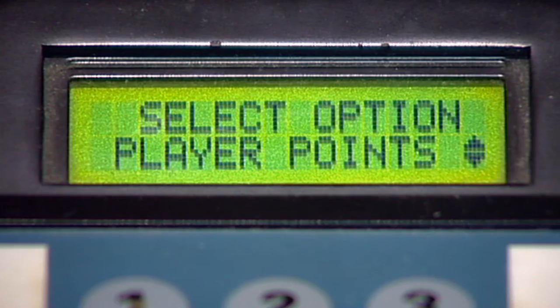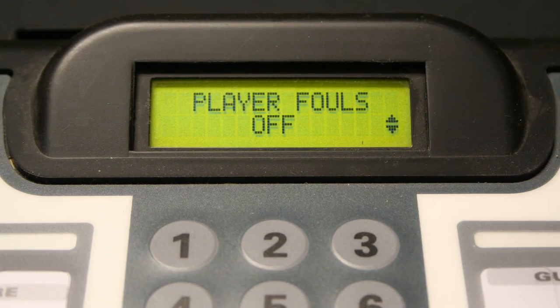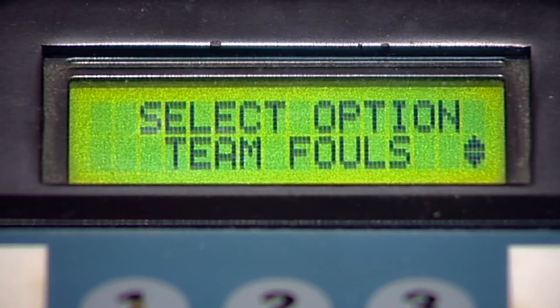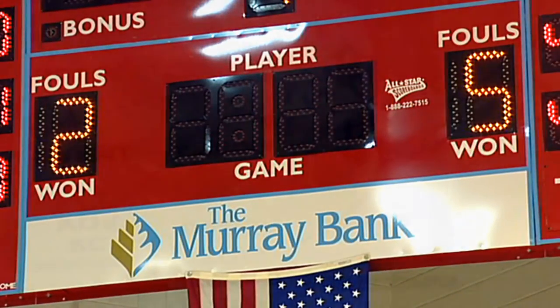The next screen is the Player Points options menu. If your scoreboard displays points, players, and fouls, turn this feature on. If your scoreboard does not display points, players, and fouls, set this feature to the off setting. Team Fouls is the next option menu on the display. This feature is usually set to on unless your scoreboard does not display team fouls.